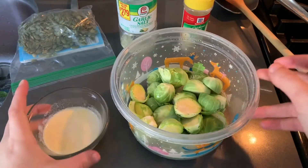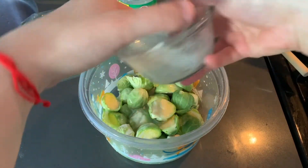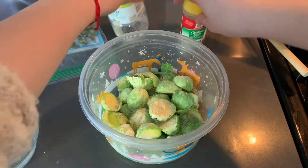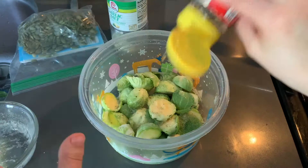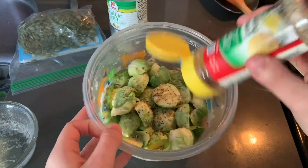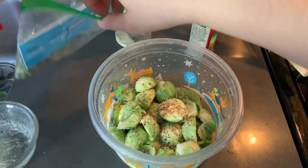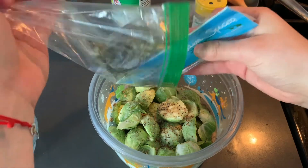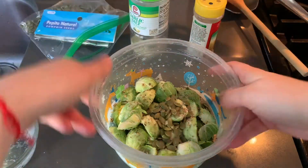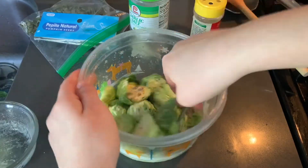For the Brussels sprouts, now that they're all cut up, we have some melted butter and I'm going to drizzle the melted butter all over them. Then take some garlic salt, just like that — probably enough. Then I like adding lemon pepper seasoning, which is literally what makes them bomb. I like just a little bit more. And then some pumpkin seeds, about that much. I'm just going to toss them around, coating them all in the seasoning.